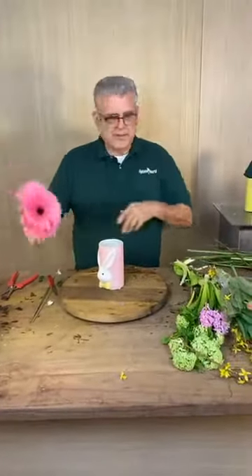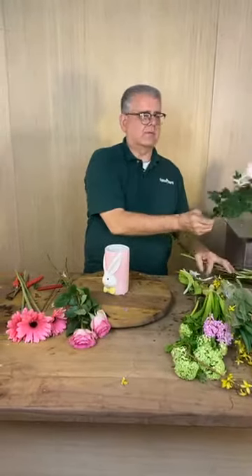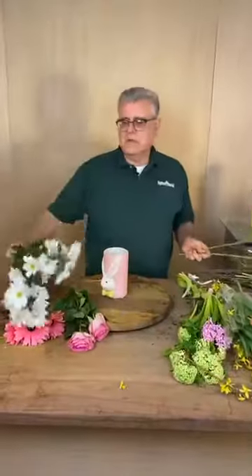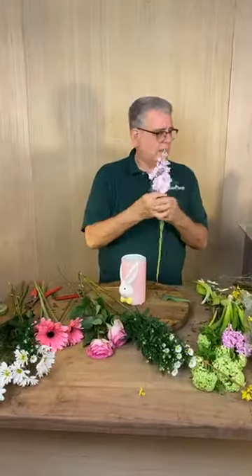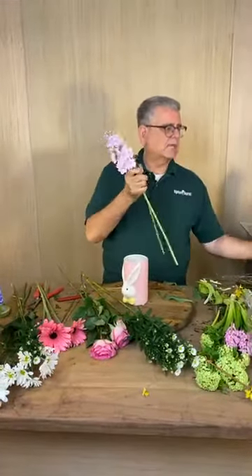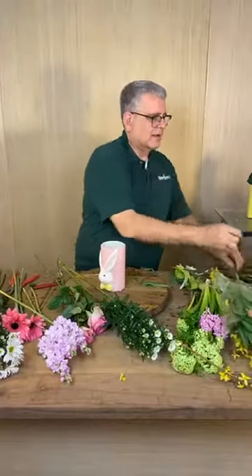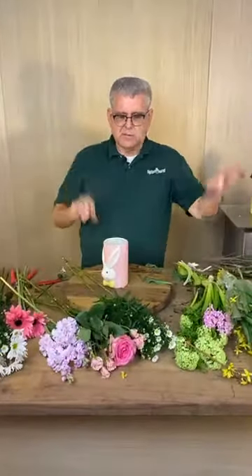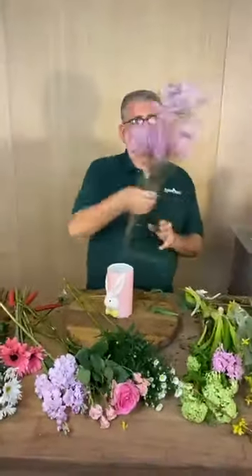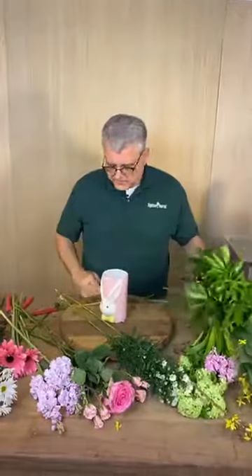So for the next arrangement, we're going to work with a couple of daisies — which we hardly ever use fresh daisies — and then we've got some nova belgi, some stock in soft soft pink, a couple of spray roses that'll complement the larger ones, a little bit of wax flower, and then a little bit of green pit to start it out with.